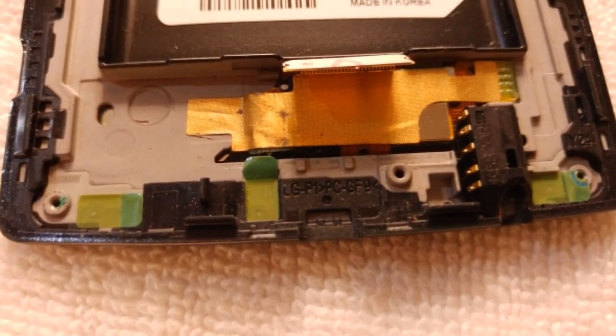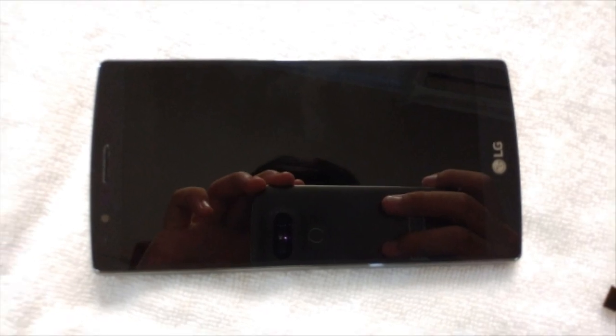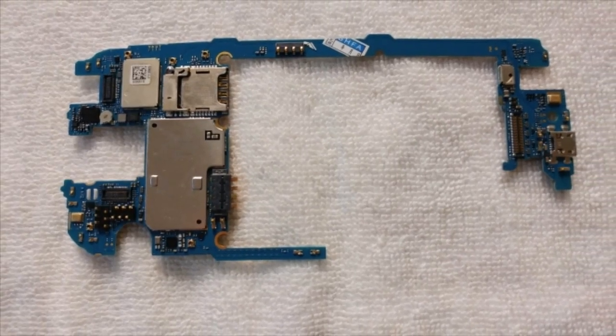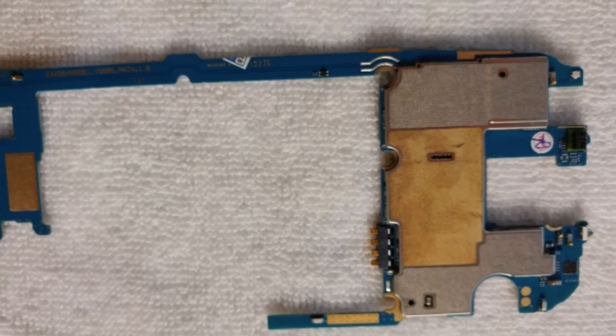This is the bottom part, which has some kind of connector and some insulation tape. This is the screen — the Quad HD screen that you can actually see. And this is the circuit board; this is what's malfunctioning and causing the boot loop. So this is what mine looks like — it was a bit rusty to me but I don't know what is wrong with it.